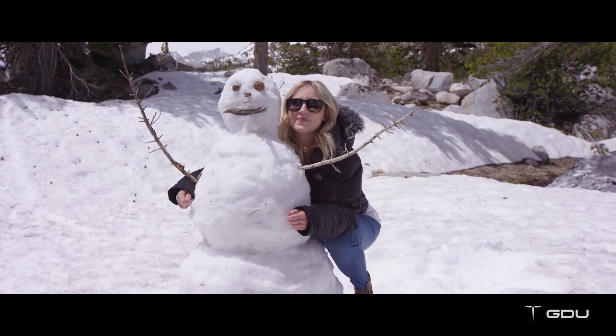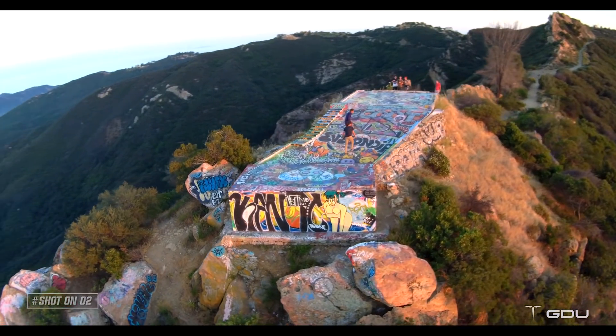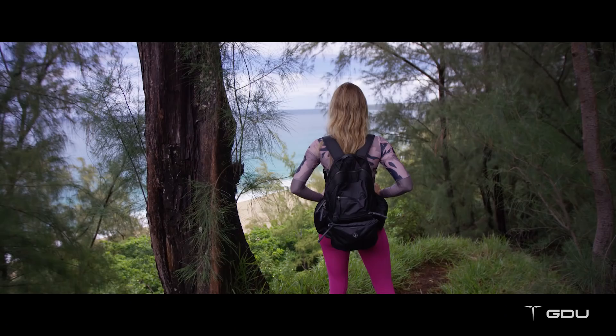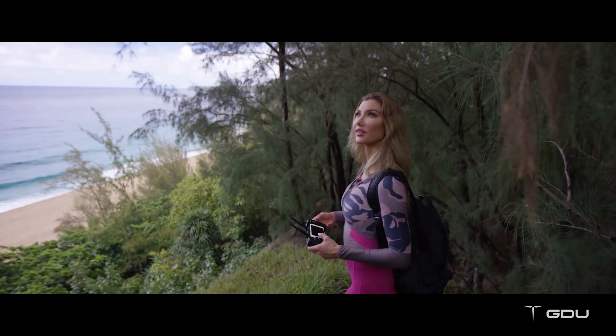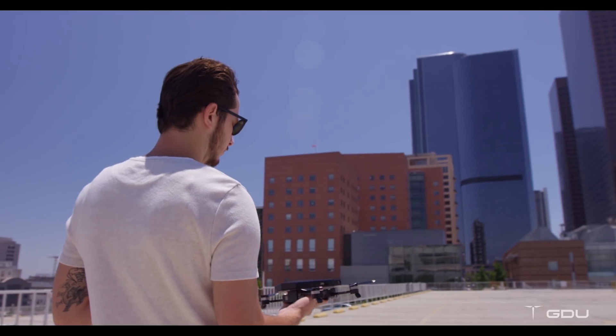Being creative with the O2 is as easy as pointing and shooting. We built this drone so anyone can focus on living life's moments and being able to capture those moments forever. Behind every video or photo is a story — wherever and whenever you need it, there's an O2 to unfold your creativity.